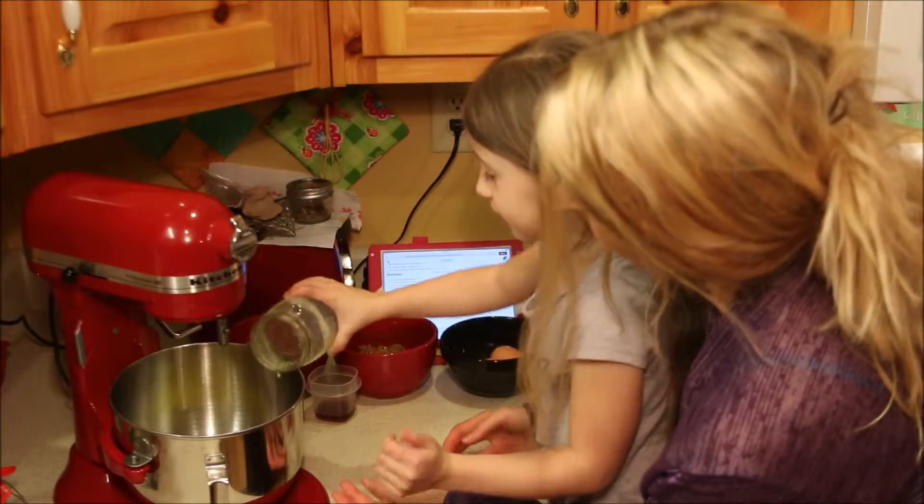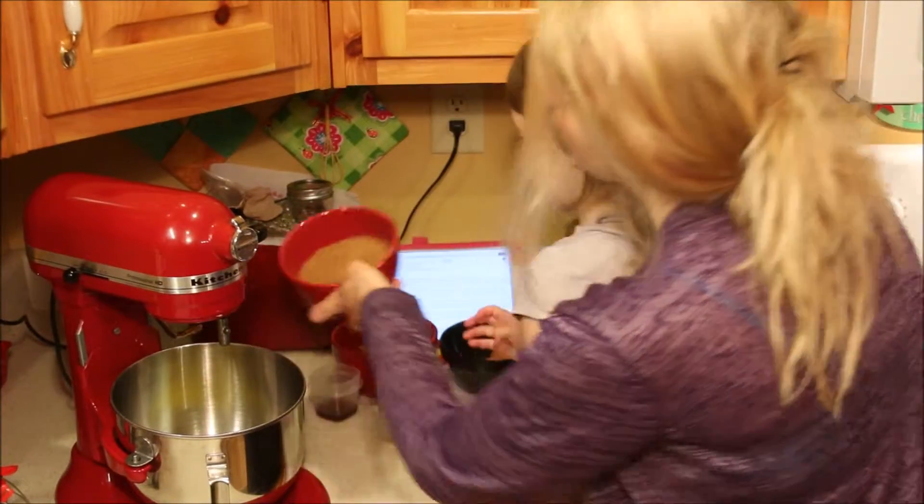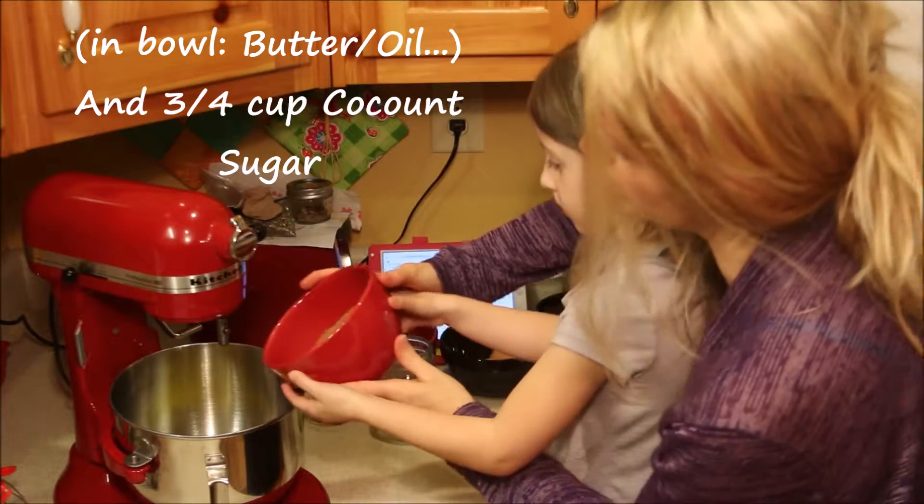There goes the butter. And now this is a big bowl of coconut sugar and it's really dark, so it's going to make the cookies come out pretty dark. Yeah, especially after they're cooked — they turn really dark.